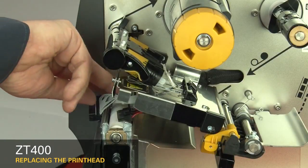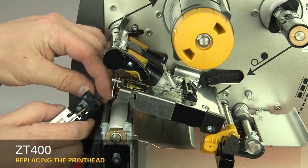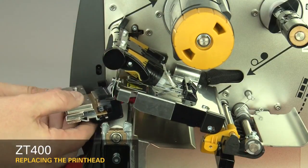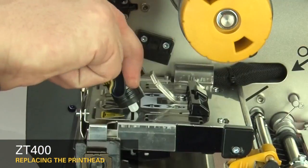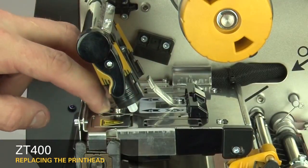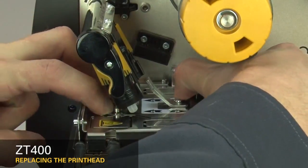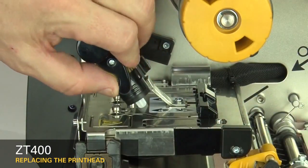Connect the new printhead to the power and data cables. Slide the printhead cable back into the printhead cable cover. Lower the toggle. To lock the printhead into place, press down on the print mechanism and slide the printhead latch toward the back of the printer. Open the printhead.